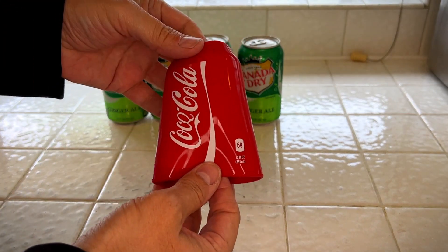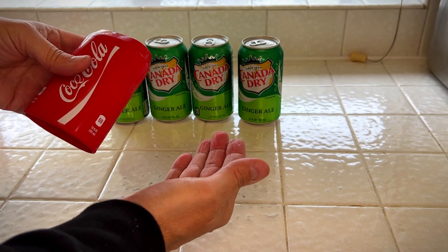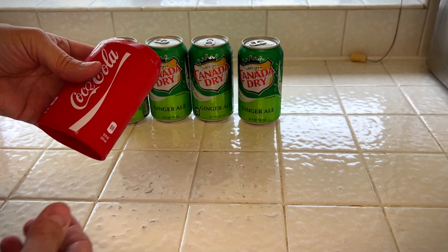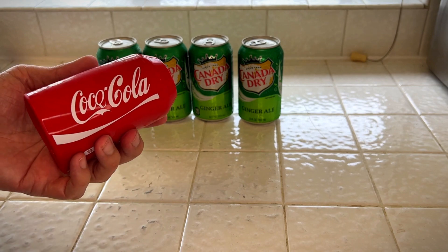Hey, it's Rob. Check it out. I just got the silicone sleeve that looks like a Coca-Cola can. I'm going to use it to hide my ginger ale because I love my ginger ale and there's never really a lot of it.